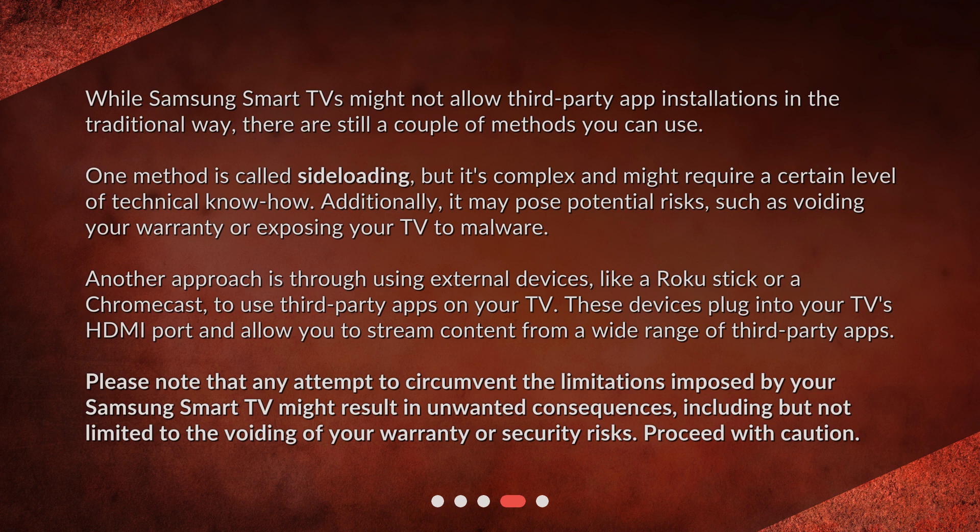Another approach is through using external devices, like a Roku stick or a Chromecast, to use third-party apps on your TV. These devices plug into your TV's HDMI port and allow you to stream content from a wide range of third-party apps. Please note that any attempt to circumvent the limitations imposed by your Samsung Smart TV might result in unwanted consequences, including voiding your warranty or security risks. Proceed with caution.